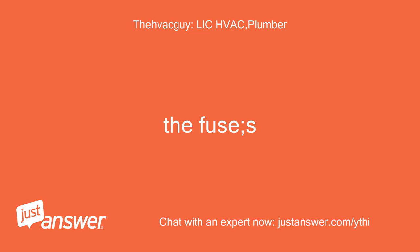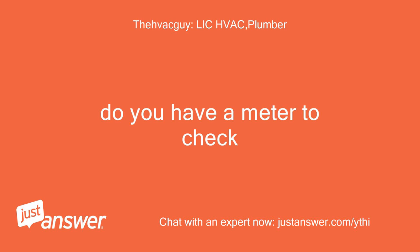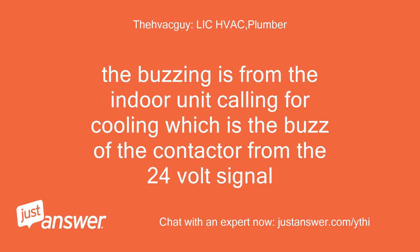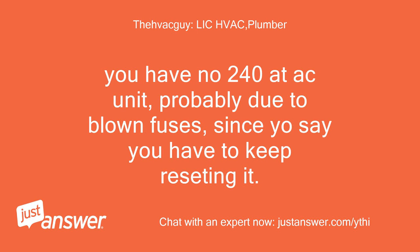The fuses are probably blown. Do you have a meter to check? The buzzing is from the indoor unit calling for cooling, which is the buzz of the contactor from the 24-volt signal. You have no 240V at the AC unit, probably due to blown fuses, since you say you have to keep resetting it.